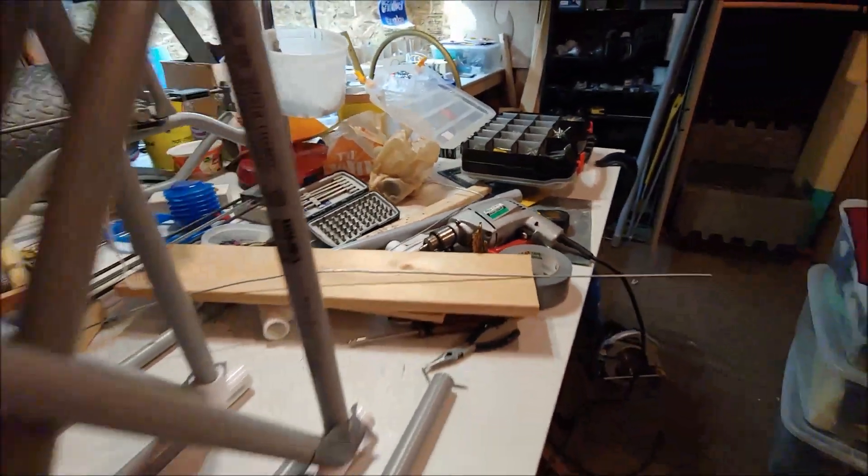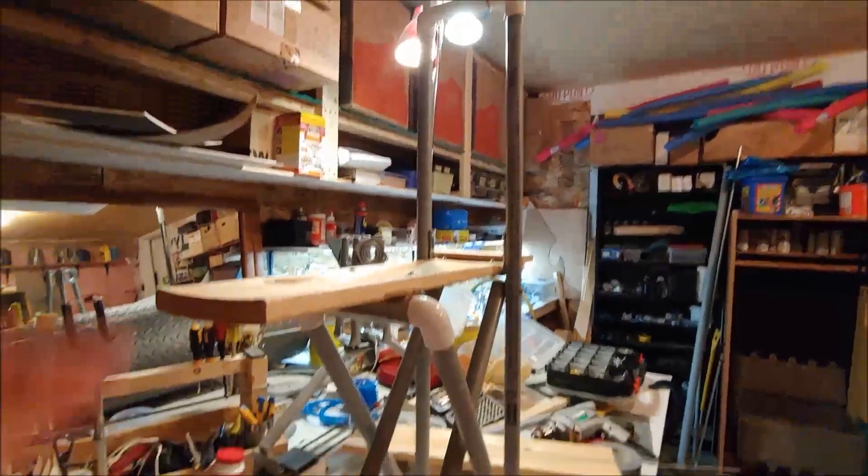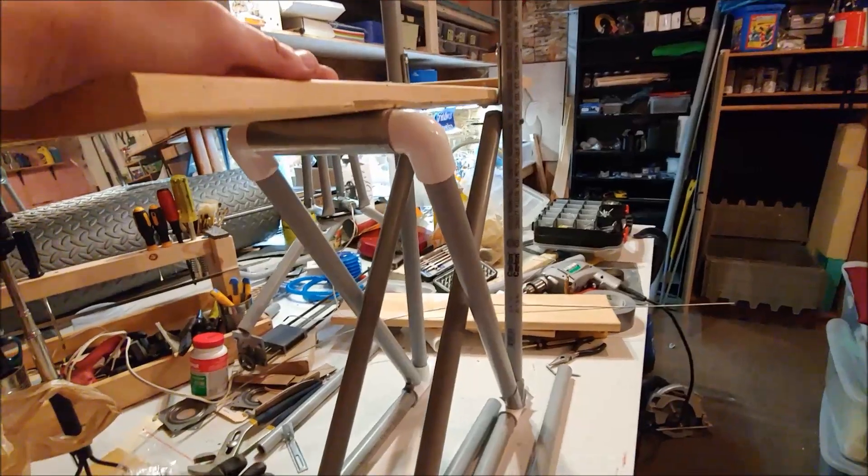After making another mess of tools and stuff, I have approximated what I had before, and I can stand on this and it will support my weight, which is good of course.